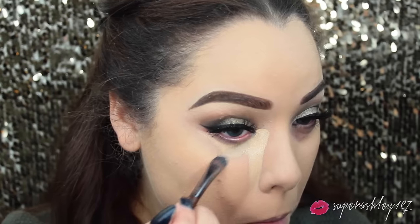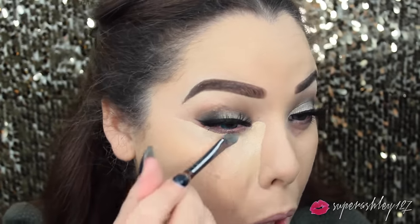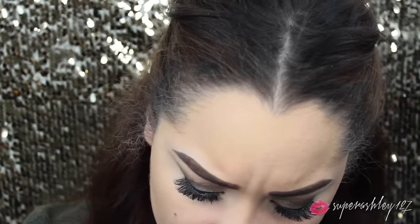I'm using the Tarte Maracuja Creaseless Concealer and applying that with a Makeup Forever brush in that classic triangle motion under the eye. Just go ahead and apply your concealer, then I'm going in with my Damp Beauty Blender and blending it all out - on the forehead, down the bridge of the nose, all the places I usually conceal. Then I take the Laura Mercier Translucent Loose Setting Powder and with that Damp Beauty Blender press that powder right on top of where we applied the concealer. This sets your concealer really nicely - it doesn't look cakey or too heavy like the baking technique does.